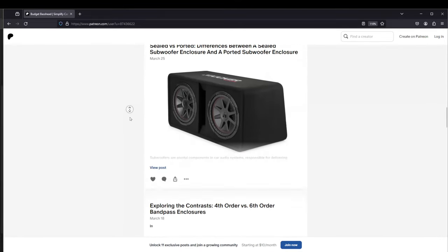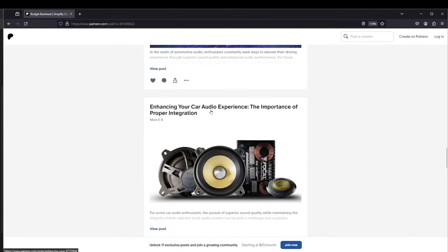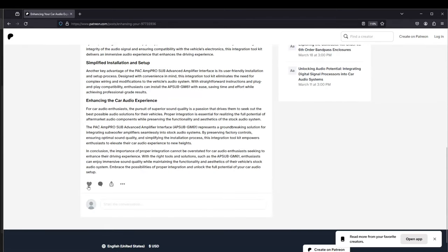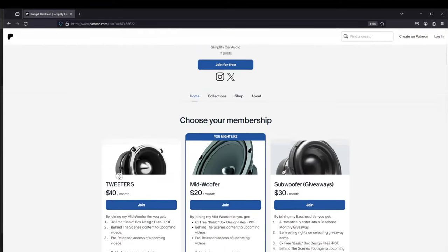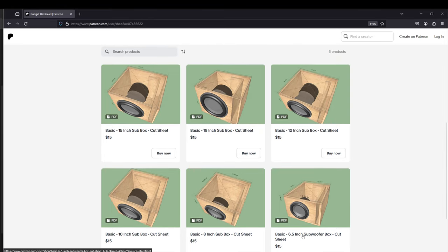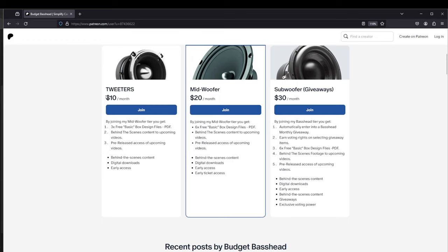All my members of my Patreon page get access to all the posts that I create every week. In the shop tab you will see there are currently six existing box designs ranging from 6.5 inch subwoofer, 8 inch, 10 inch, 12, 15, and 18 inch subwoofer. If you are part of the tweeter tier, you automatically get three free basic box designs — the 8 inch, 10 inch, and 12 inch. I will later be adding more complex designs such as bandpass enclosures and horn enclosures.